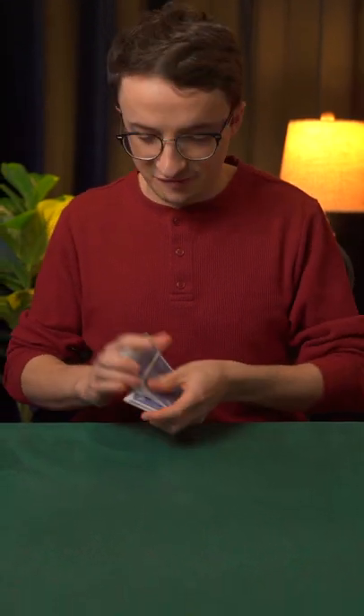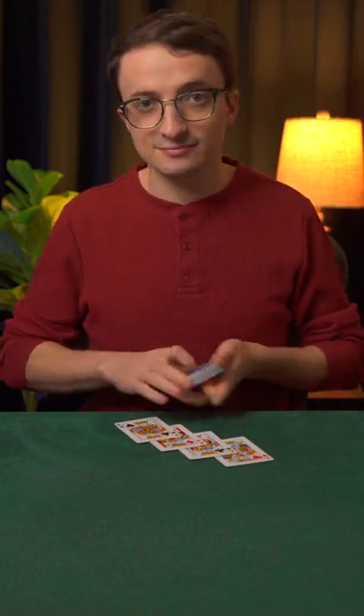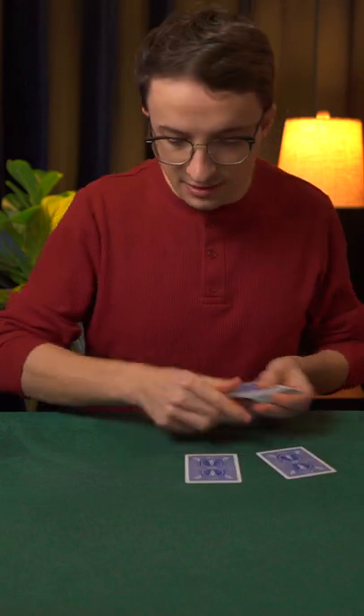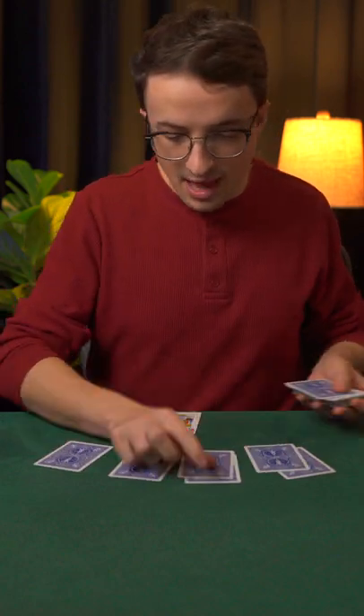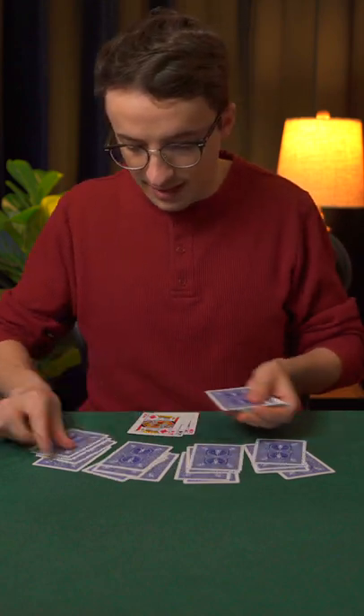Today, I'm going to show you how card cheats can deal off the bottom of the deck using the four kings. They begin on the bottom of the deck face up, and I will deal out a five-handed game, and each time I deal to myself, I'm pulling a king off the bottom of the deck.